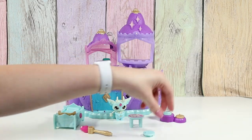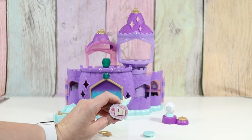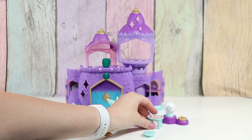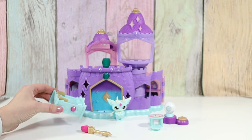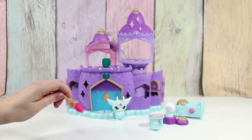Here are our little accessories. It's got a crystal ball, a little table with a spell book on it, and a little stool. We have a little bed, our wand, and our Mixling.